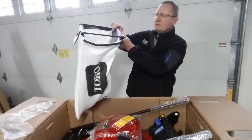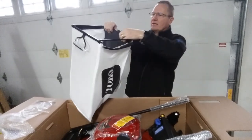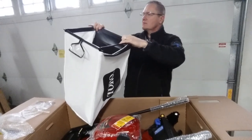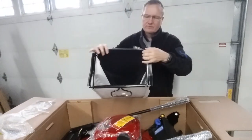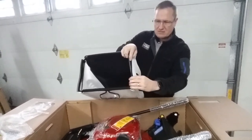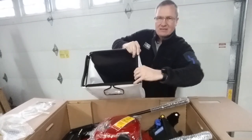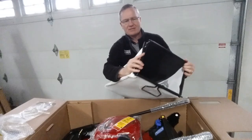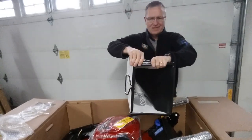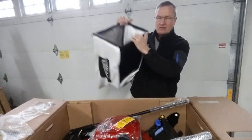There's a little clip to attach it — it all clips on here. Once you clip all four sides, your bagger is good to go. It's nothing too terribly fancy; it's a standard bagger. Most baggers on walk-behind mowers are very similar to this, and it doesn't matter if it's gas or electric — this is essentially what they all are.